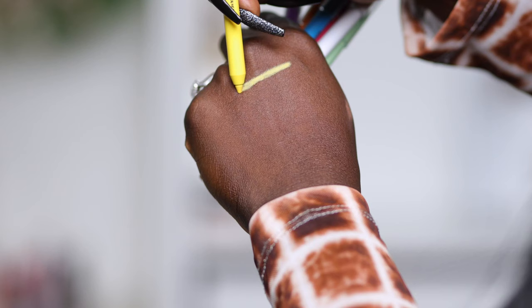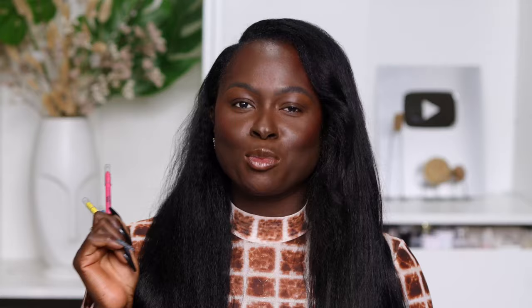We are going to be taking a look at a brand new product that has launched to Maybelline that is actually perfect and in time for all your Halloween makeup look creations. I'm talking about the Maybelline Tattoo Studio Gel Pencil Liners. These gel tattoo liners are long-lasting, waterproof, they glide on smoothly, and they're perfect for all day wear. So your Halloween makeup looks can last you from work to party.